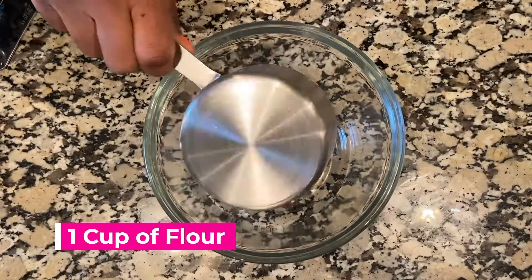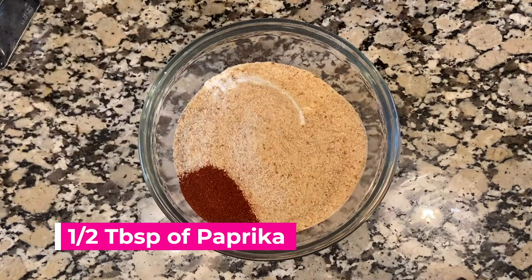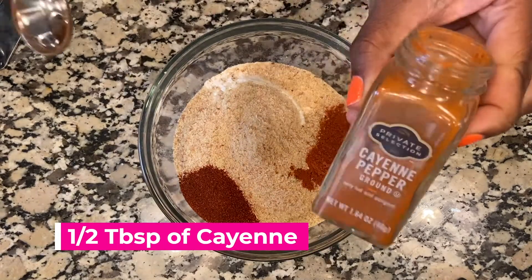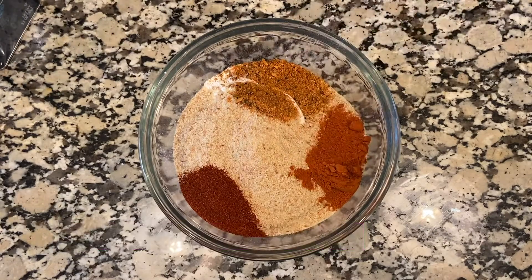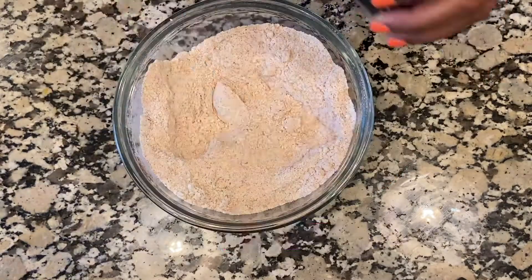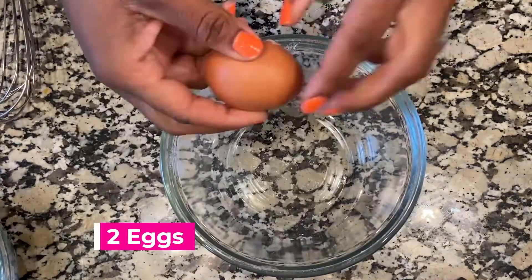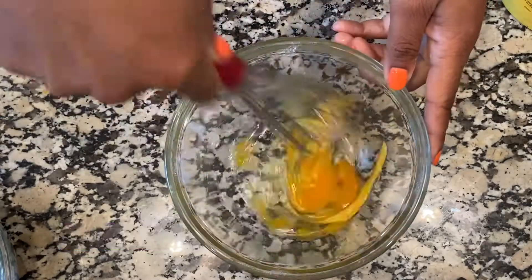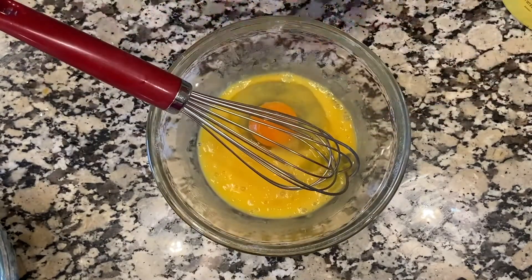For the chicken breading, it's one cup of flour, one cup of breadcrumbs, a half tablespoon of paprika, a half tablespoon of cayenne, a half tablespoon of Cajun seasoning — mix that up first. Then add a half tablespoon of garlic powder. For the dip to make the batter stick, I'm adding two eggs and some mustard and mixing that up.